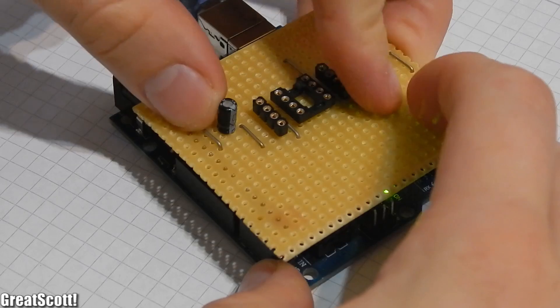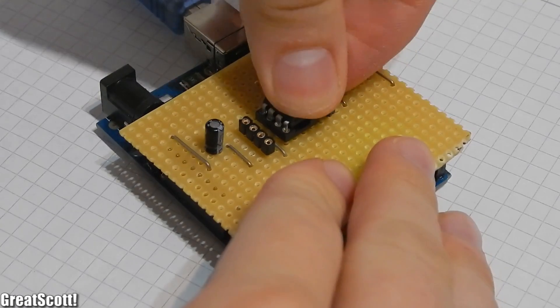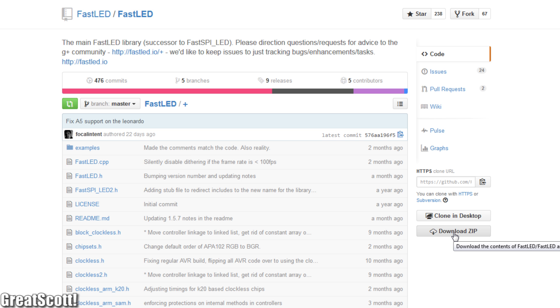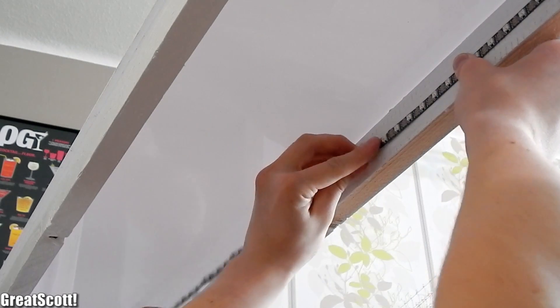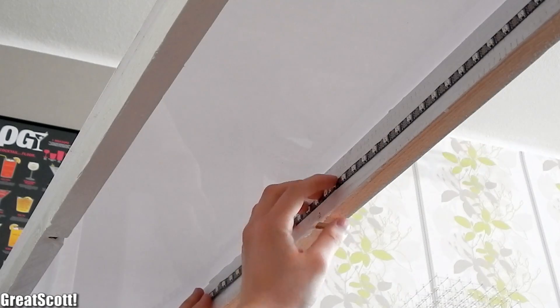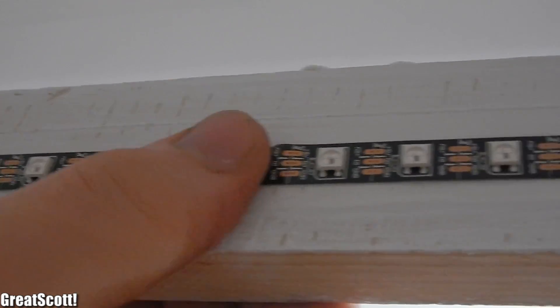Don't forget to program the ATtiny85 with your programming shield, which I showed you in another video. And you also need the Fast LED library, so download it. Now it is time to mount the LED strip underneath the acrylic glass. And if you think — why is the glass suddenly glued to the frame? Well, it was the first try and I removed it later. But more about it in the second part.